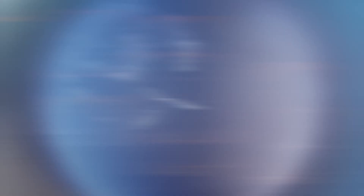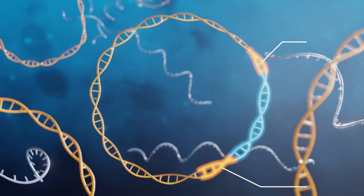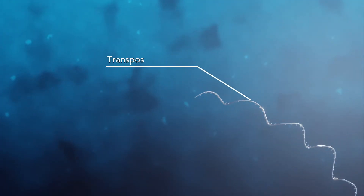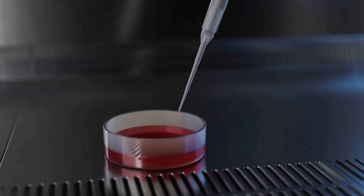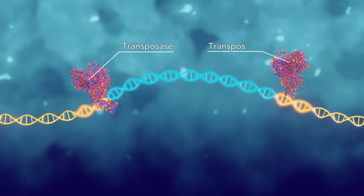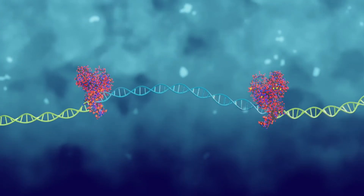Here's how it works. The TC Buster system consists of a plasmid containing the cargo sequence, flanked on each side by inverted tandem repeats and mRNA encoding TC Buster transposase. Both components are delivered into the cells using standard transfection. Once inside the cell, expressed transposase binds the ITRs, cuts out your sequence, and inserts it safely and randomly into the host genome.